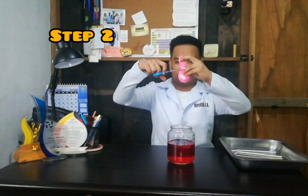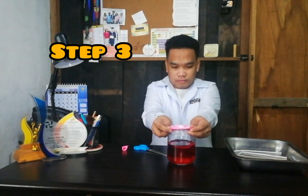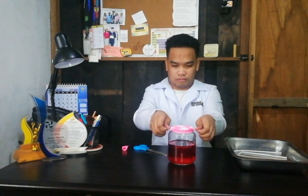Cut the neck of the balloon off at the part where it starts to widen. Set the neck part aside to use later on. Stretch the balloon over the opening of the jar, pulling it down as tightly as you can.